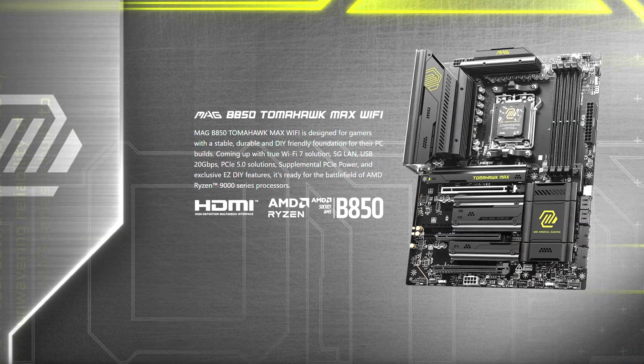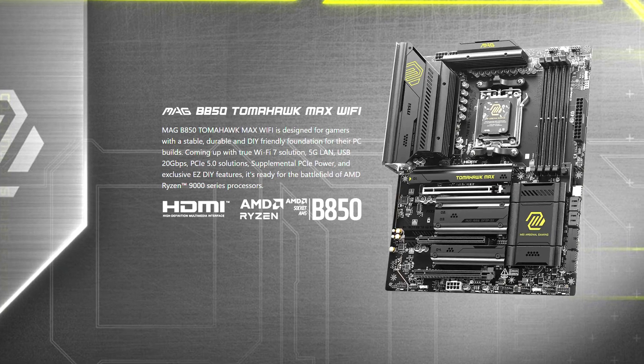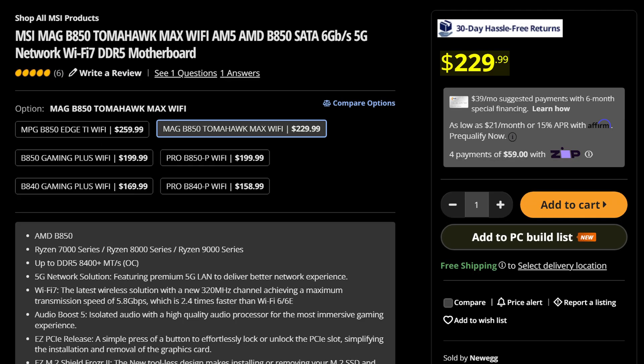I've been really trying to like MSI Tomahawk Motherboards this generation, but the pricing has made it kind of difficult. However, I don't think they can mess up the pricing too much on a budget chipset like the MSI MAG B850 Tomahawk Max, which will cost you just $230, though the Max is kind of redundant because there is no non-Max board here.